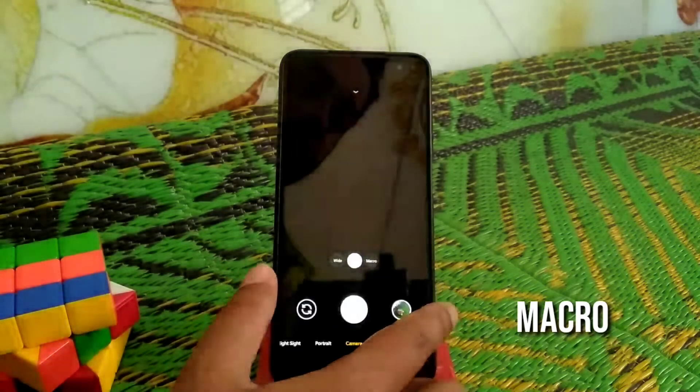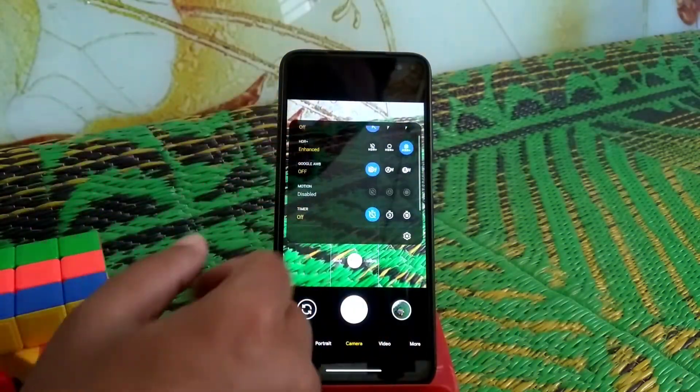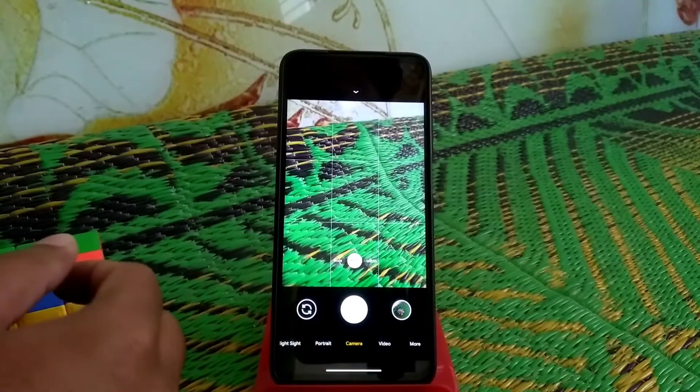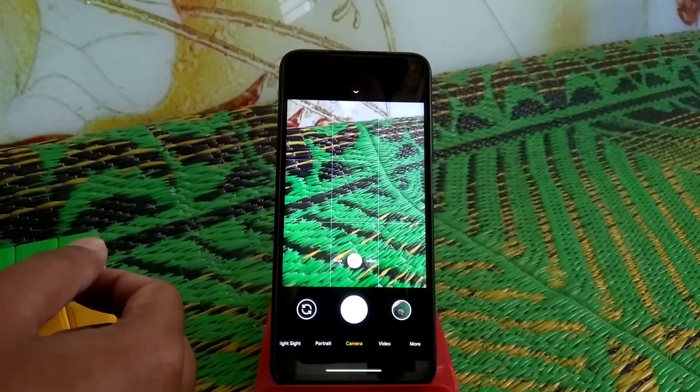Here is the ultra-wide shot you can see, and here is a macro shot — this one is also a macro shot I have taken with this GCam. Now you can see the settings. I recommend you don't touch any settings because we have a configuration file.